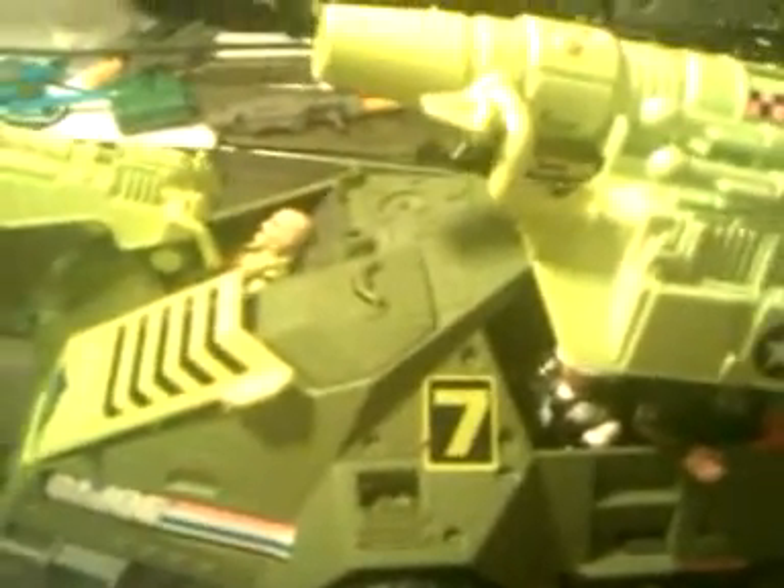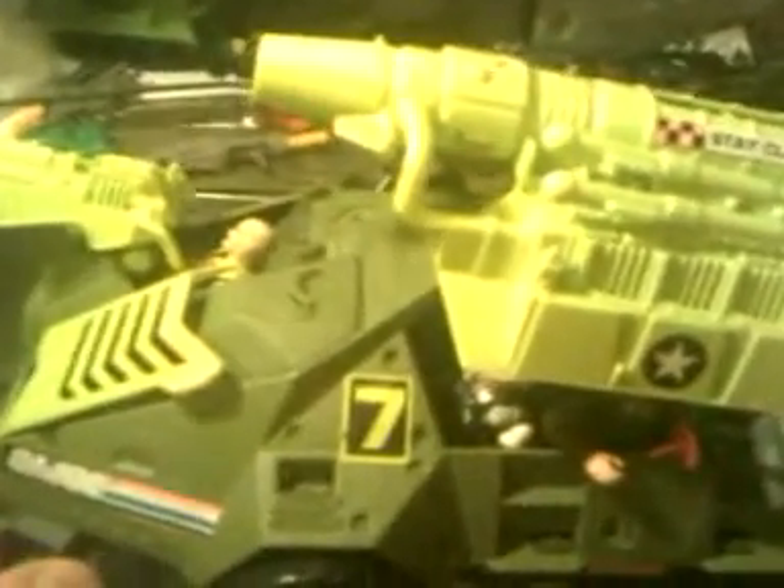There was a release, I believe, with another Toys R Us exclusive that came with a bunch of the G.I. Joe vs. Cobra battle android troopers — the remake of them. And that came out. I do have that one, so I'll have to do a video on that one, because the colors are different.